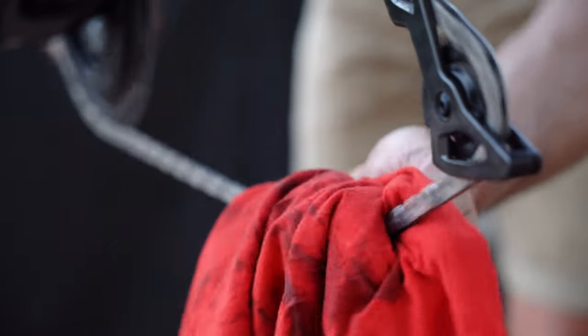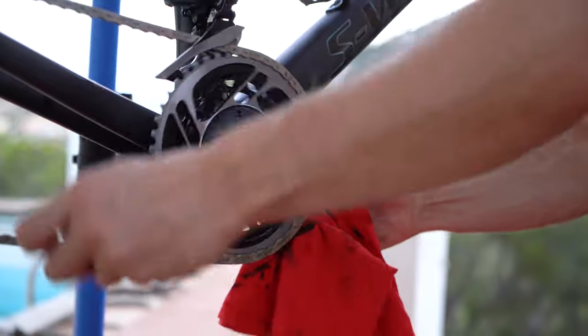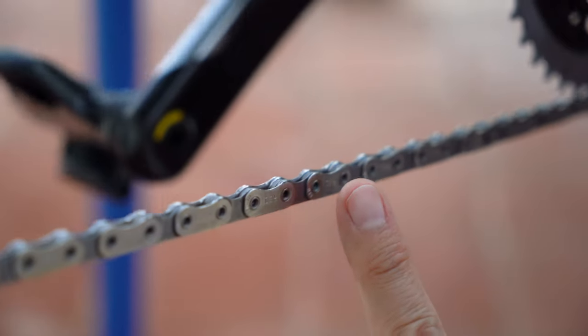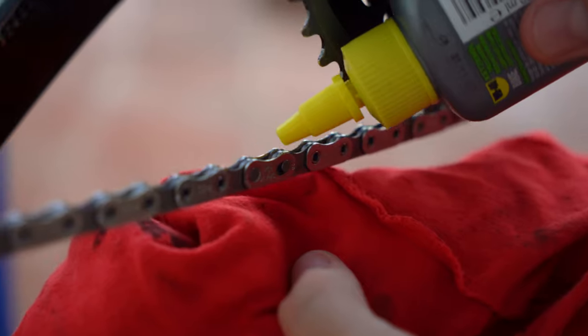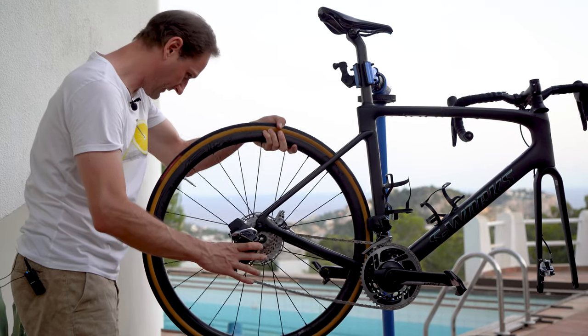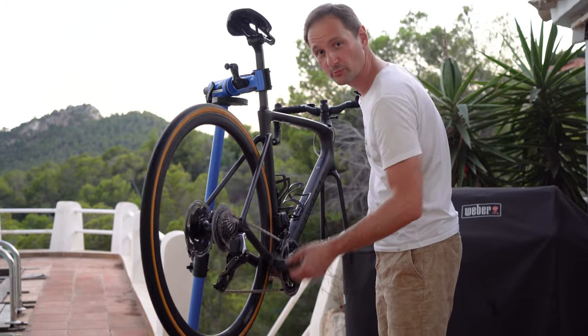Now let's make sure that all the water is out of the chain. To start applying lube, let's find the master link first as a reference. Then let's drip lube on each rivet until you've reached the master link. Then put back the wheel, spin the wheel, and shift through the cogs to distribute the lube.